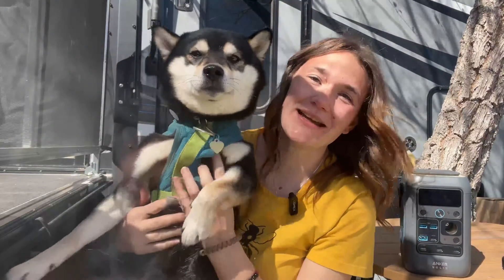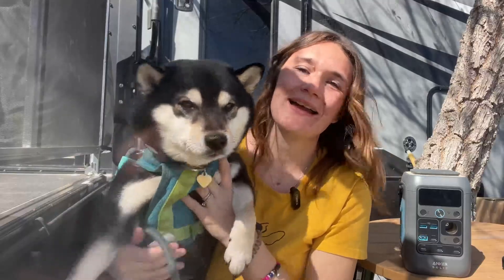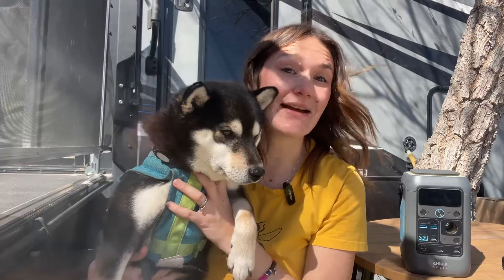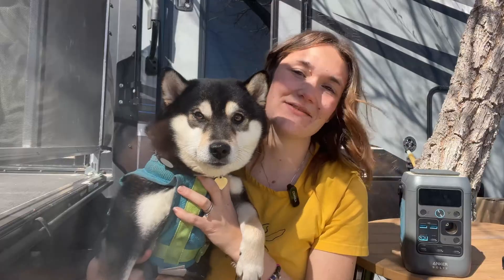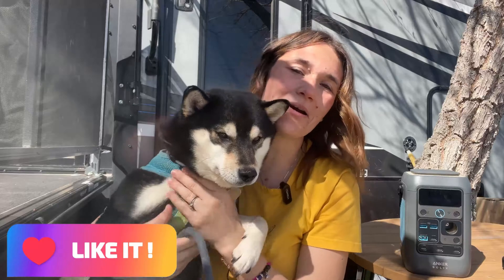Hi there and welcome to the off-grid solar power channel. This is Milo and I'm Amelia, where we talk about practical everyday uses for solar power stations and help you learn how to get the most value and use out of these amazing little devices. If you want some great tips and tricks and creative ideas like these, be sure to hit the subscribe button and the notification bell so you don't miss anything, and if you like this video, the easiest way to let me know is to throw me a quick thumbs up or leave a comment down below.